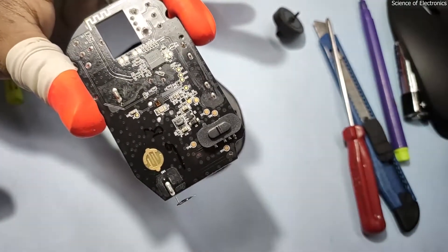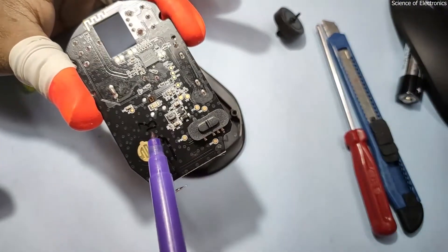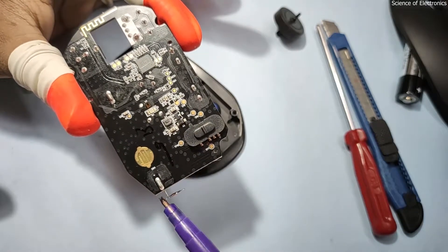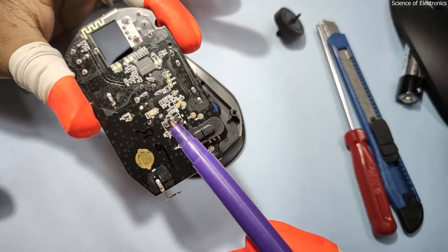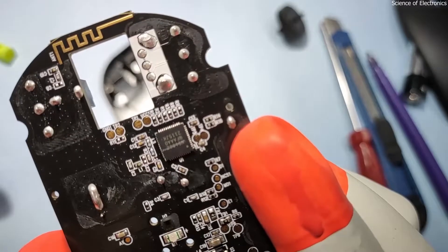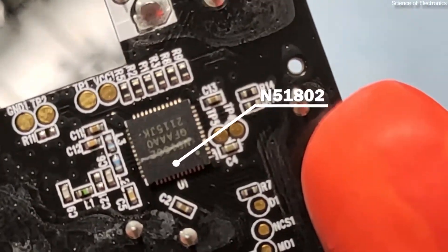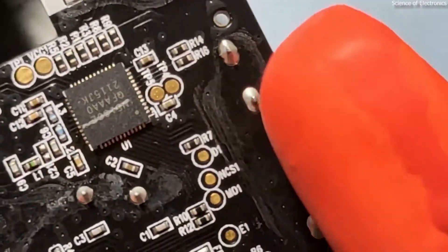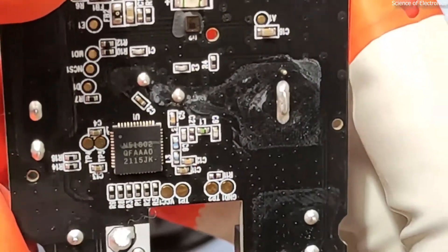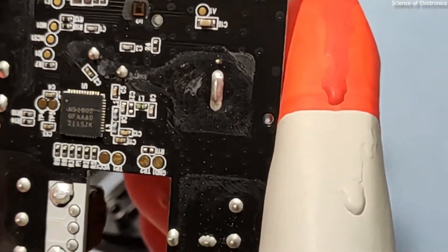On the back side of the mouse you can see another section. Here you can see the inductor, and this section is the boost converter section. It increases the 1.5V battery voltage to the required voltage for this SoC. The model is written as N51802 — this model number actually indicates it is a SoC, System on Chip, and it is the latest technology that this company uses.